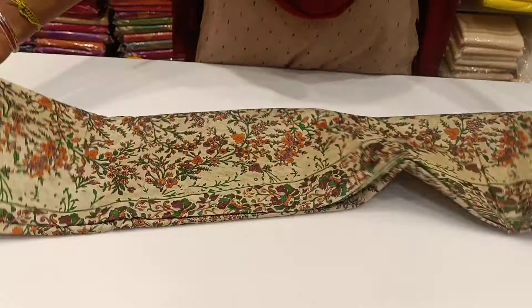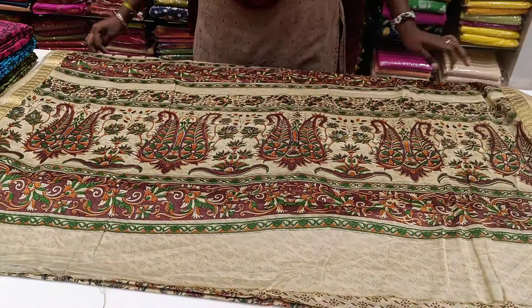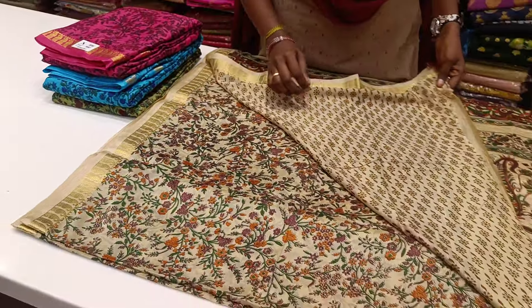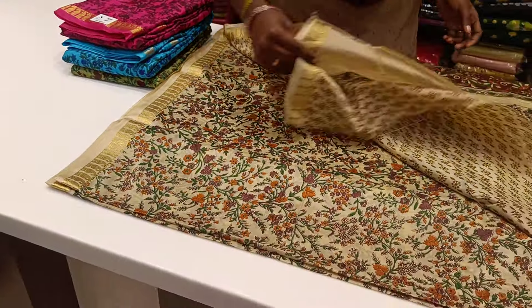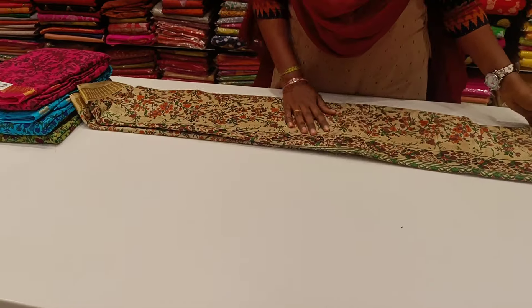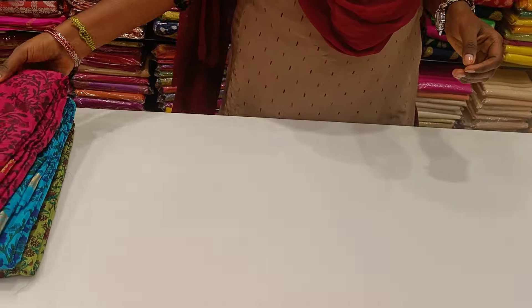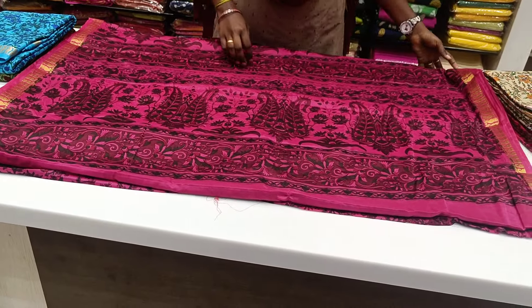This is a light shade of background with multi colors like green, orange, and all of the colors are designed for the light shade of sandal background. This is a blouse. This is a black shade of sandal background. This is a pink shade of sari.